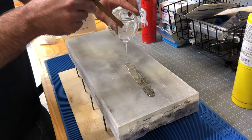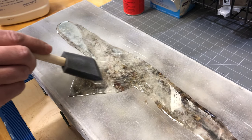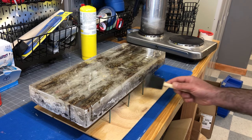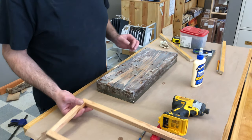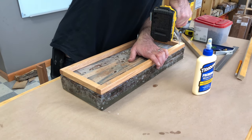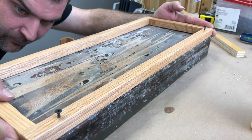While the poly dried, I revisited the table top. I poured a small amount of TotalBoat over the top and then used a foam brush to smooth it out. I did not refinish the bottom because it's not going to be seen. After everything had finished drying, I drilled into the resin block and secured the top support to the block.